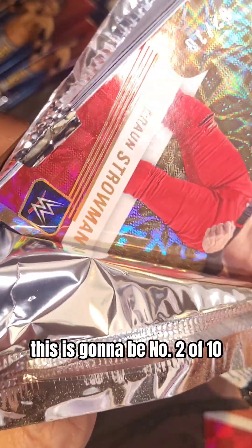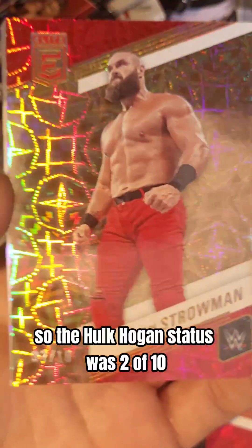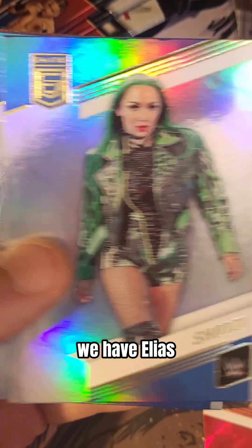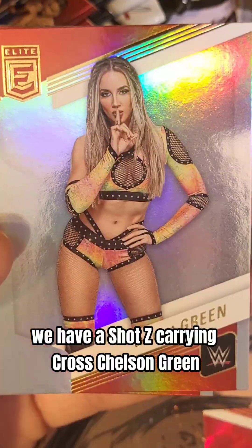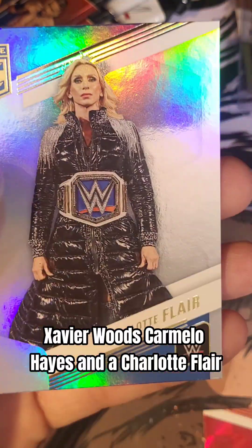Next up, we are going to have another Braun Strowman — this is going to be number 2 of 10. Another 2 of 10 in this box! So the Hulk Hogan status was 2 of 10 and this one is 2 of 10 as well. My goodness, this box is ridiculous. We have Elias, Shotzi, Karrion Kross, Chelsea Green, Xavier Woods, Carmelo Hayes, and a Charlotte Flair — that Charlotte Flair looks fire.